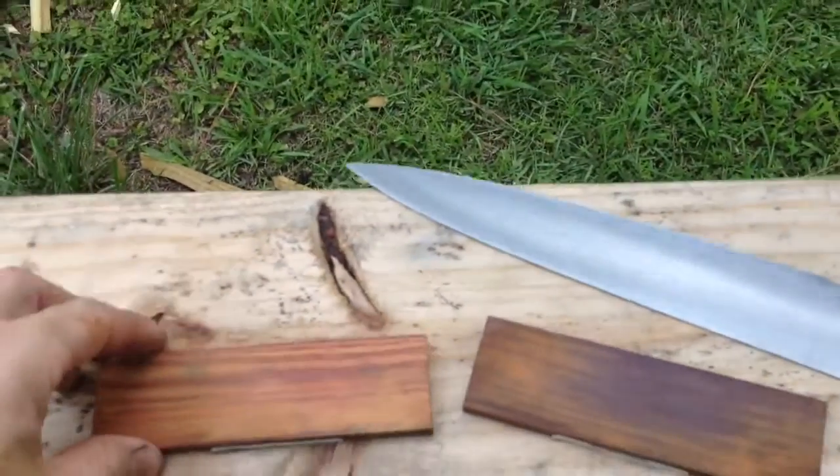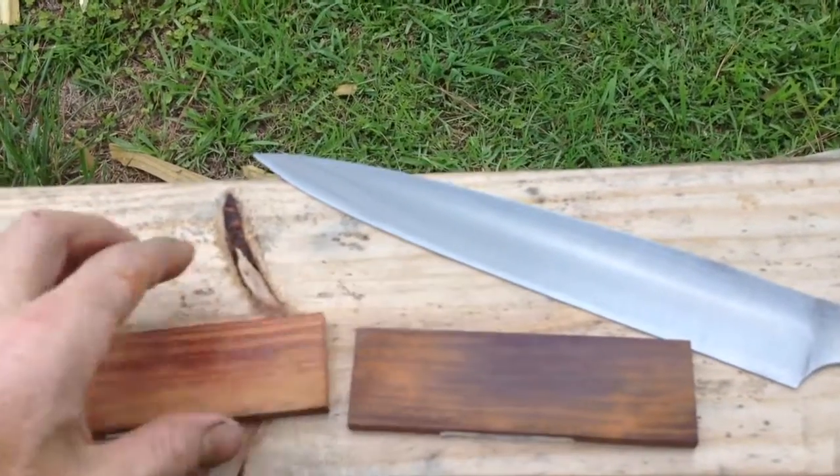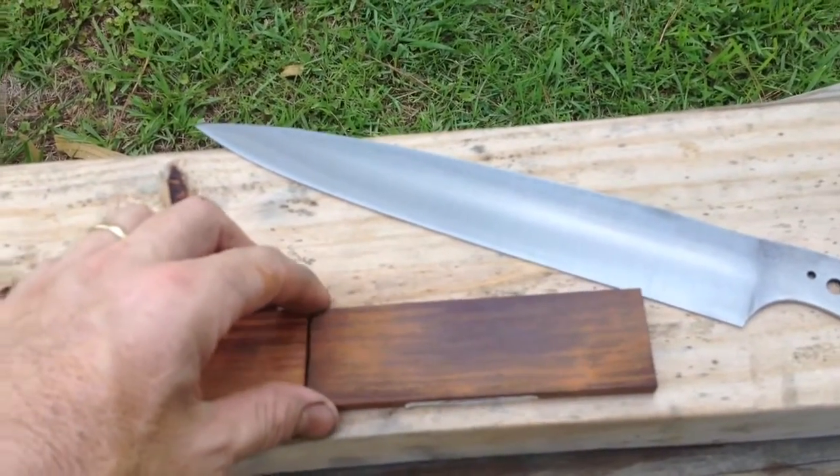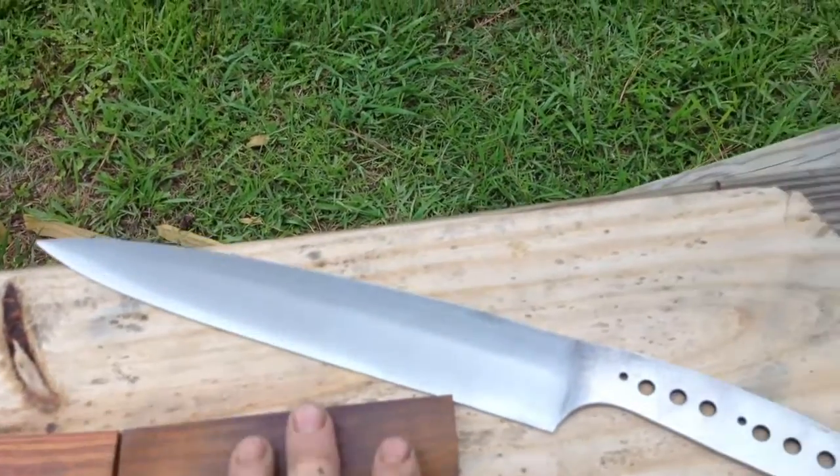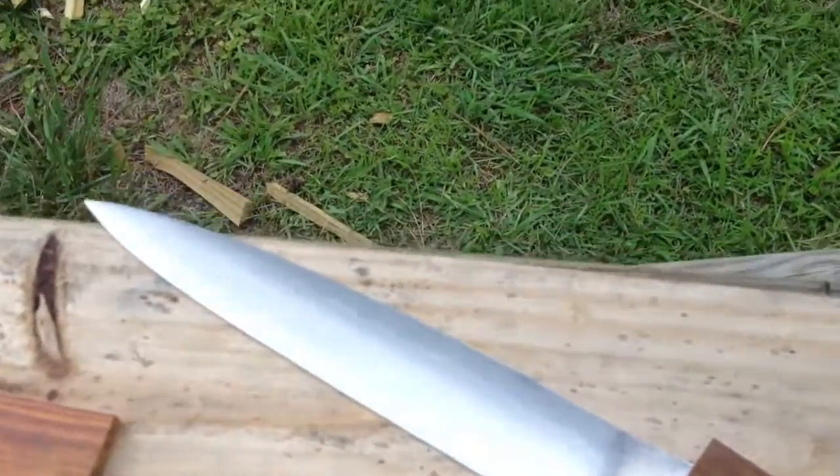And these are cocobola. Bought a piece of cocobola and I split it while I go. So cocobola scales will go with it.